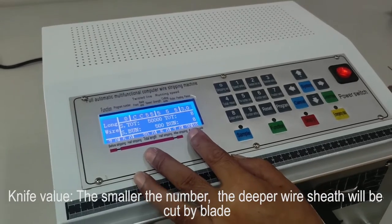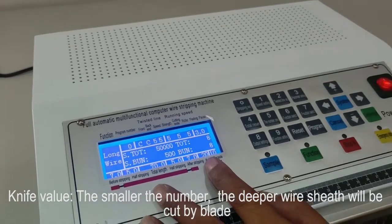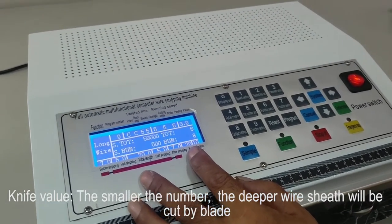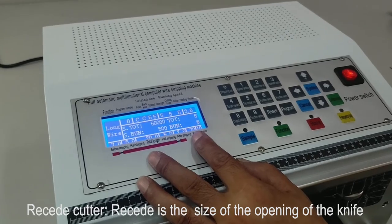Knife value: the smaller the number, the deeper the blade will cut. Reset cutter is the size of the opening of the knife.